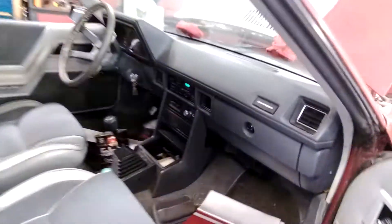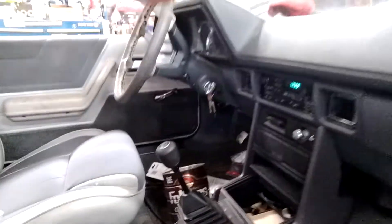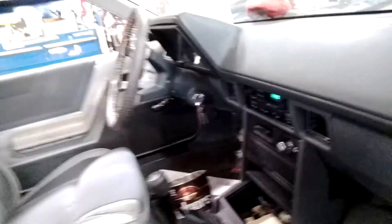Look at that interior, guys — this thing is fucking clean as hell. Look at that five-speed manual. Hey, heater works good. This is nice.